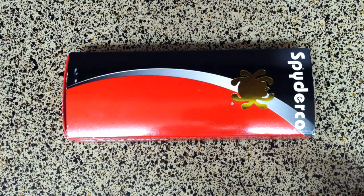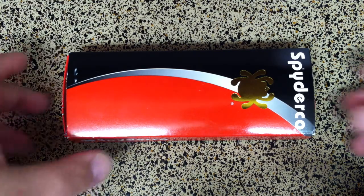Hey guys, I want to show you a knife out of my collection today by viewer request.